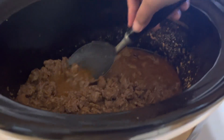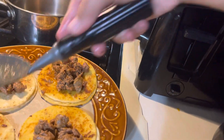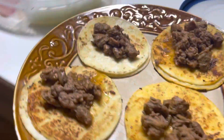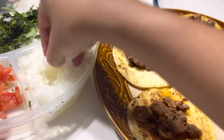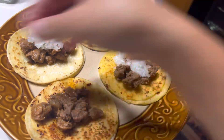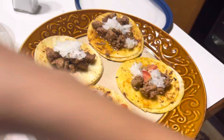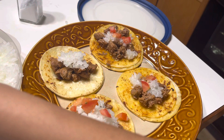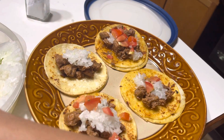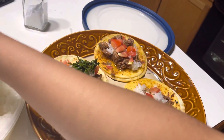This is the beef we cooked in a slow cooker for eight hours, right? Yeah, almost eight hours. So let's put on some onions, more onions, and tomato — oh, I forgot to cut more tomato. This is the leftover from earlier.